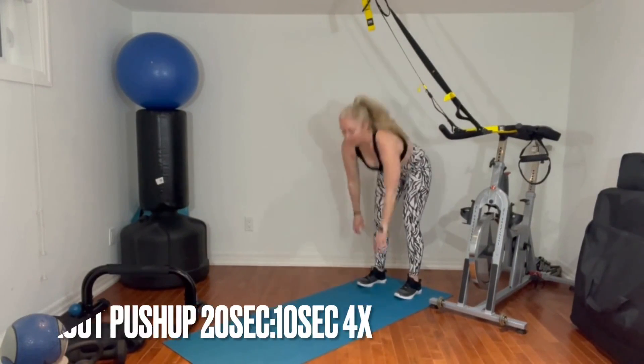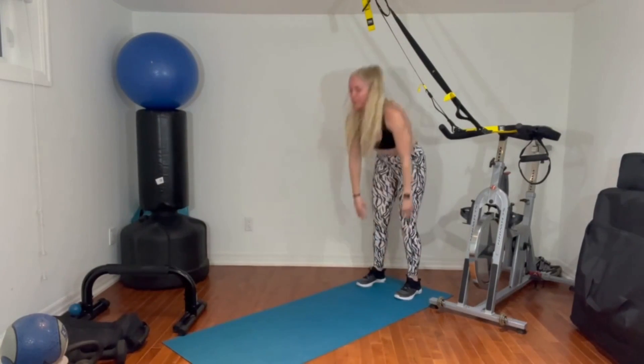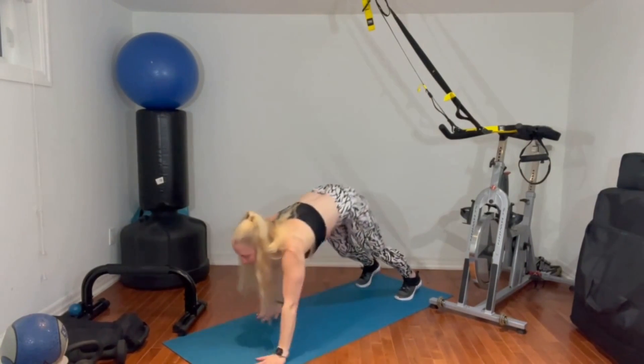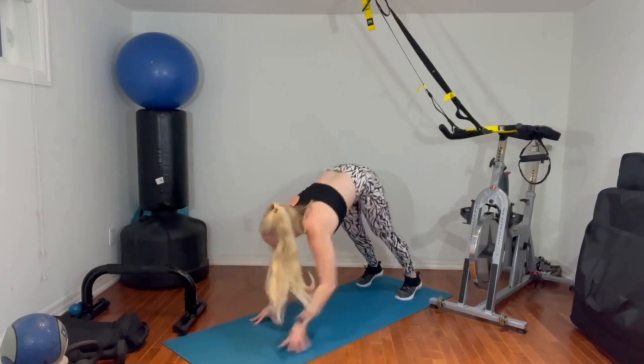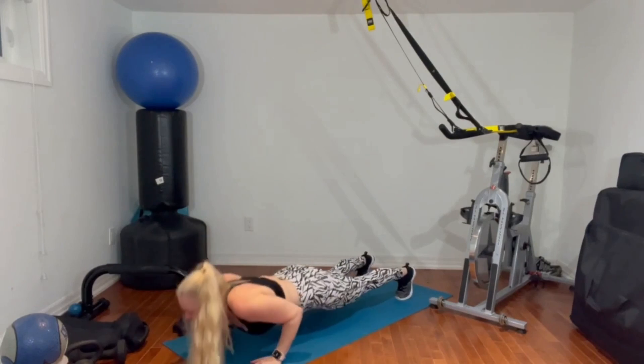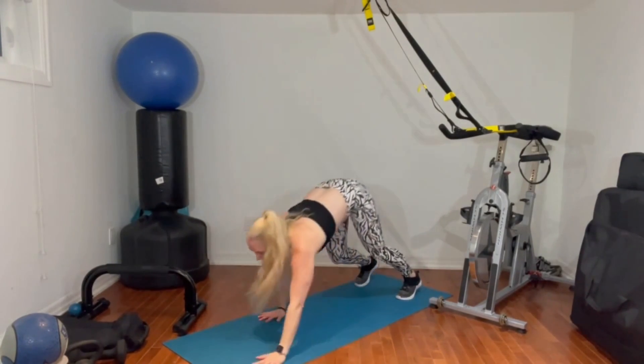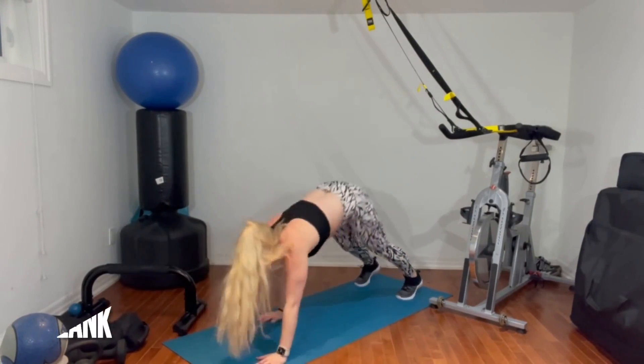The next exercise is going to be an inchworm walkout pushup. So we're starting in a standing position, walking our hands out right to a plank, and then doing a pushup there, and then walking our hands back up to standing. For a modified version, you can always drop to the knees for the pushup portion. You're going to do this for 20 seconds, rest for 10, and then repeat three times. That's your Tabata section. Finish with a one minute plank.